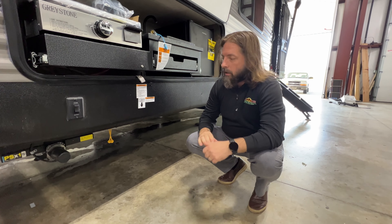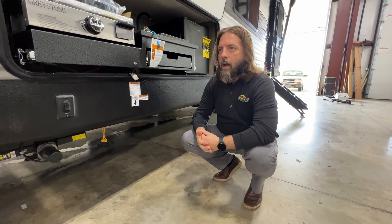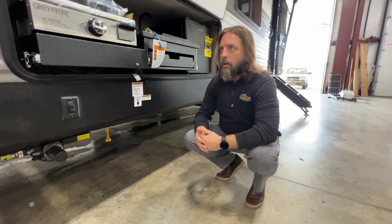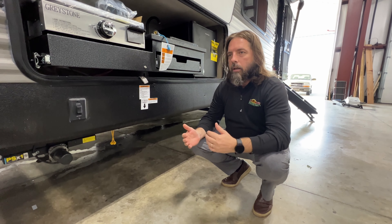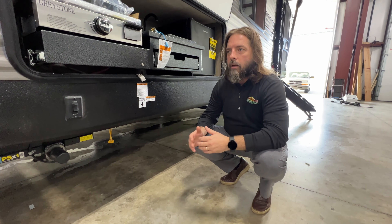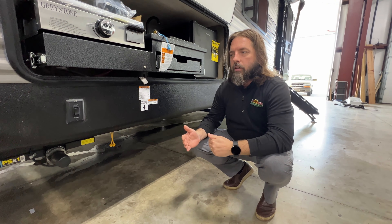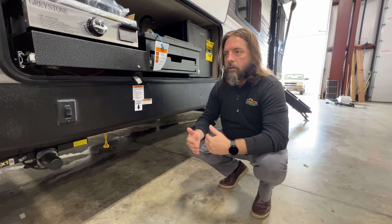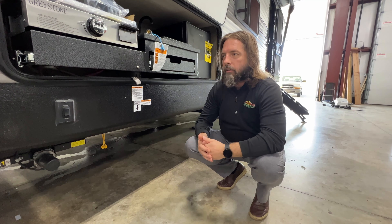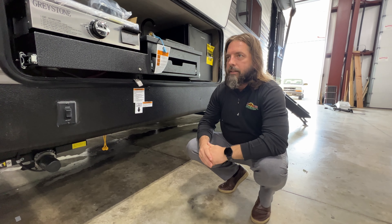Hey everybody, it's Josh at Walnut Ridge. This week I want to talk about yet another recall that we have coming out. It's going to be kind of important to get this taken care of, but the good news is there's a simple way you can inspect it yourself to see if you're going to need to get something changed out or not, or to know if your unit's going to be in some kind of a safety danger.